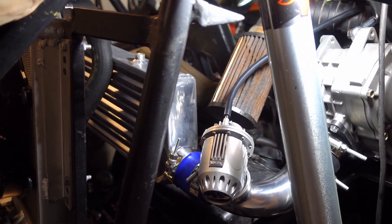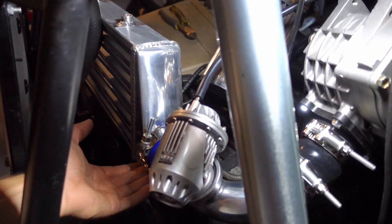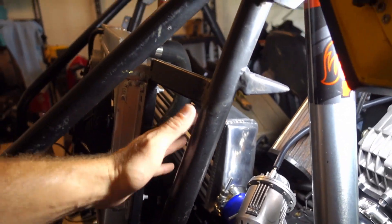Got it hooked into our vacuum line. I'm going to see if this setup makes a little bit of a difference. This is not a permanent setup — this is all just for testing, so ignore how ugly this all is here.